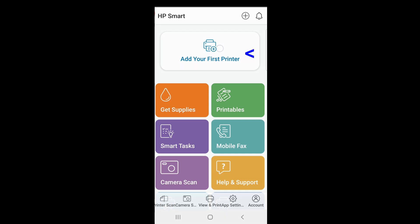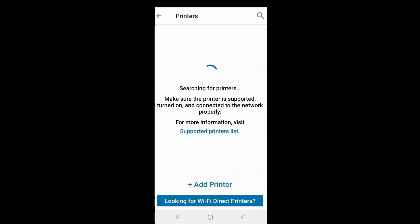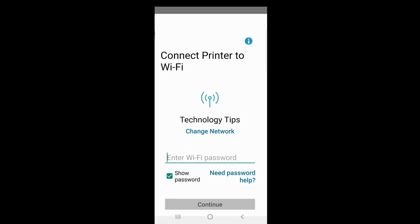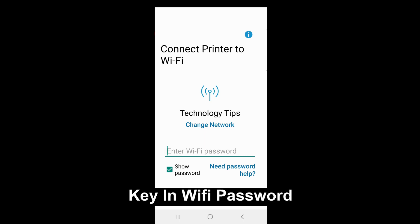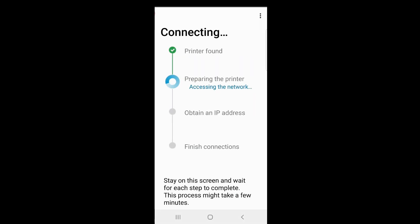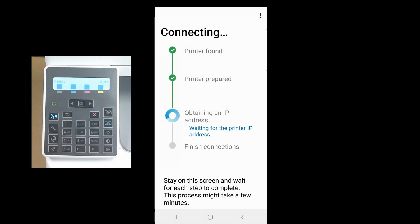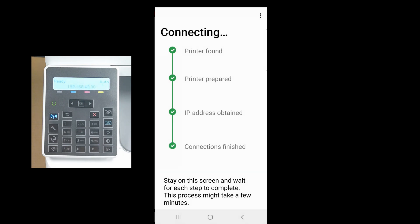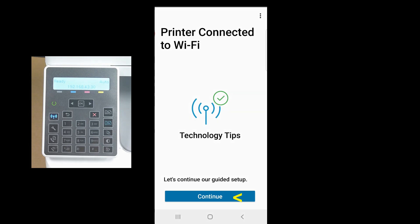From the HP Smart app, select 'Add your first printer', then select 'Add printer'. It has detected our M183 LaserJet printer — select that. Enter the Wi-Fi password and select Continue. You can see that once the printer has connected to the network, the wireless icon is now solid. The printer is connected to Wi-Fi.